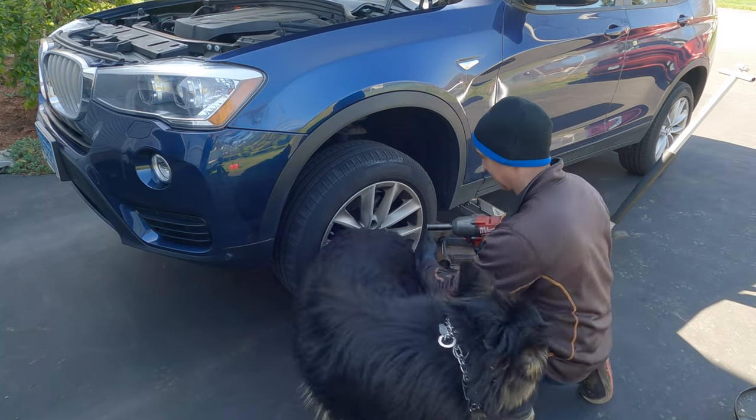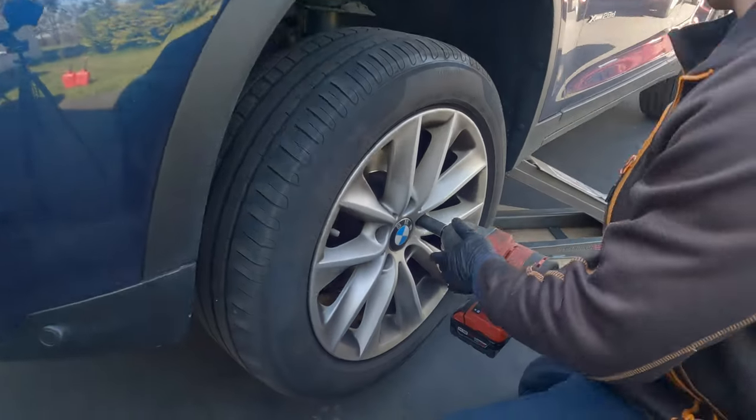You need a 17 millimeter to take the wheel off.